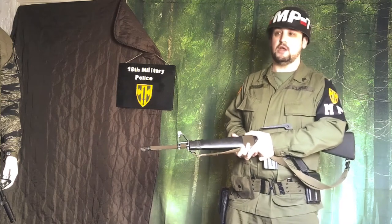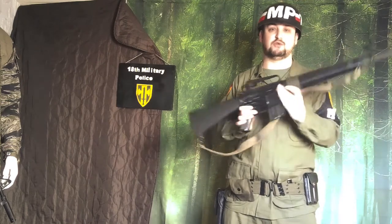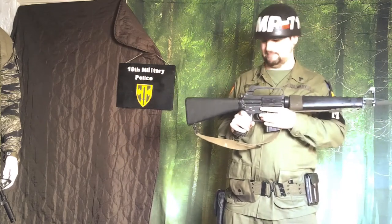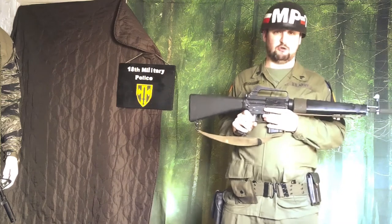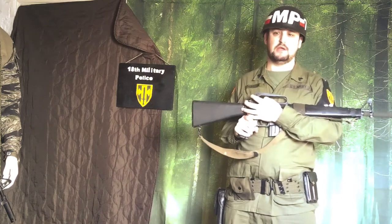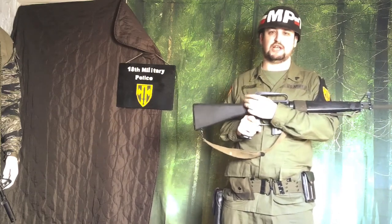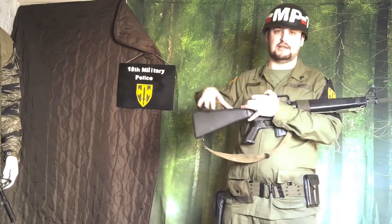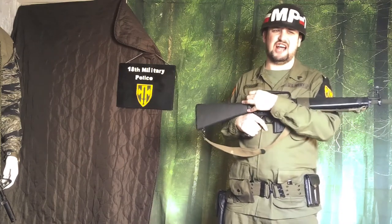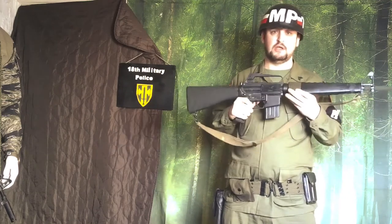They also did use the M16/M203. Some people might think no, but there's actually an image on Google of a couple of guys from the 18th Military Police sat in a Ford Mutt Jeep, and one of them is using an M16/M203. You can just make out the armband that says Military Police and the 18th brigade at the top. So the M16/M203 is an option, though I can't use my version as it's set up for an Australian-type kit, painted and cammed up — not ideal for exact 18th MP kit.